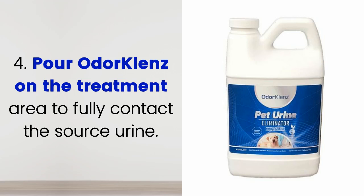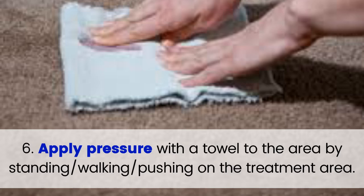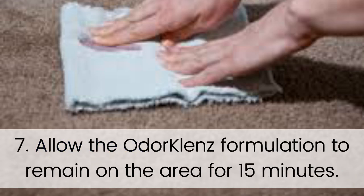Step 4: Pour OdorCleanse on the treatment area to fully contact the source urine. Step 5: Spread the OdorCleanse into the area, working it deeply into the carpet or covering surface completely. Use a comb or your fingers to work OdorCleanse into the fibers of the carpet or rug. Step 6: Apply pressure with a towel to the area by standing, walking, or pushing on the treatment area. Step 7: Allow the OdorCleanse formulation to remain on the area for 15 minutes.